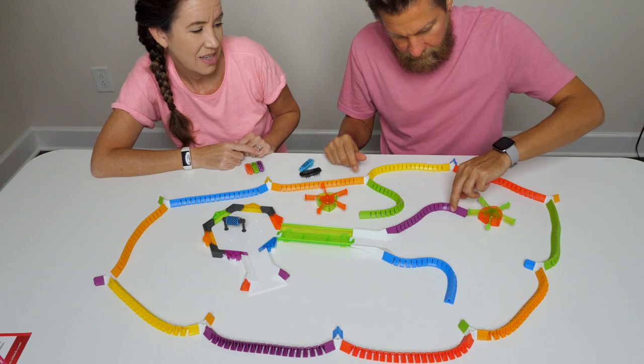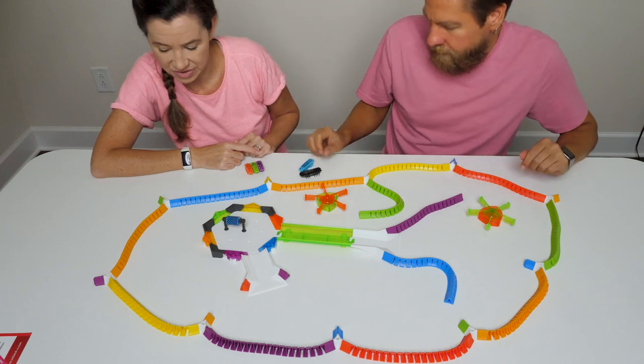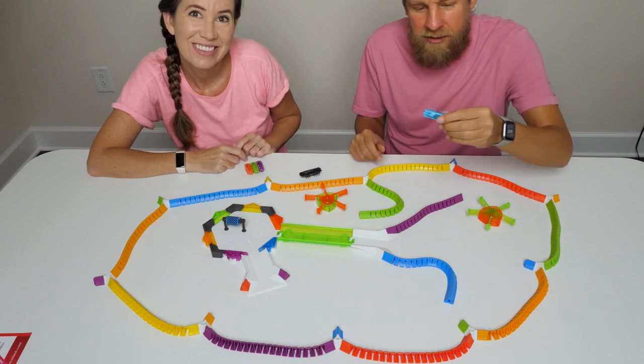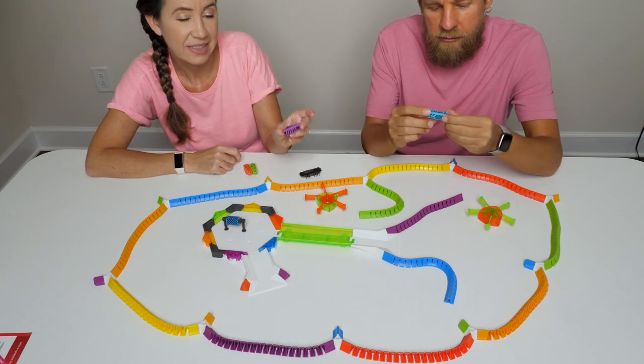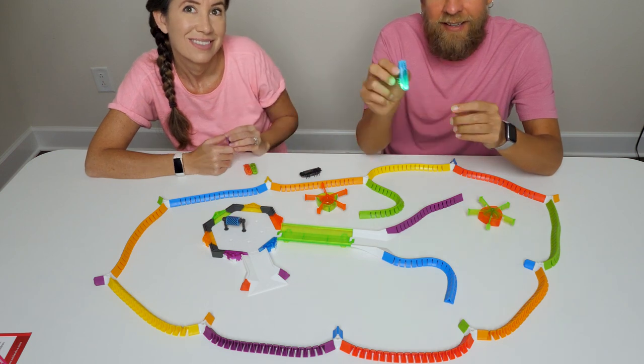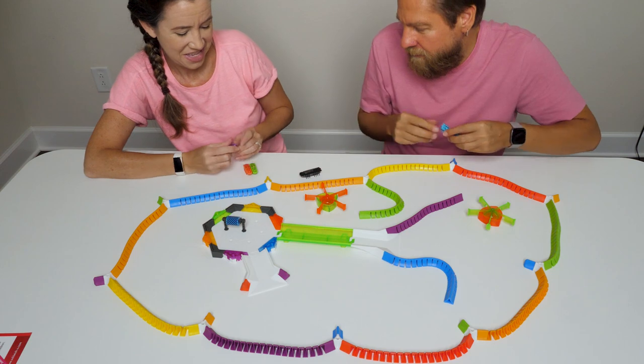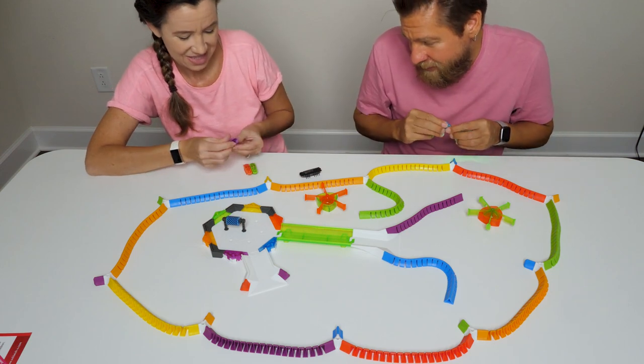You could do a nice little curve here — really super flexible. Here are your Hexbugs. You get two of the Flash ones, which are a little bit longer than the normal and they also do illuminate. These guys are super quick. And then you get three of the regular ones. Let's just go to it.